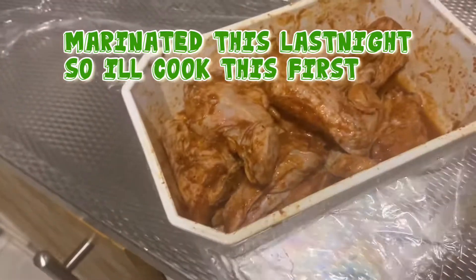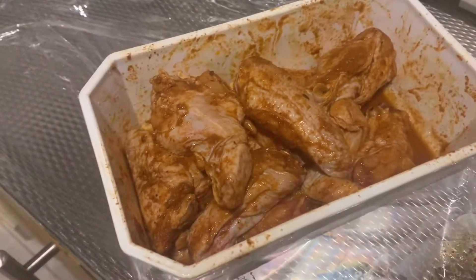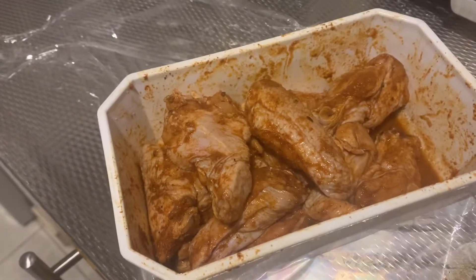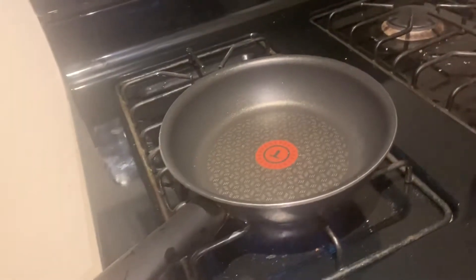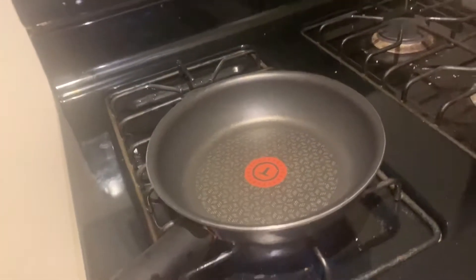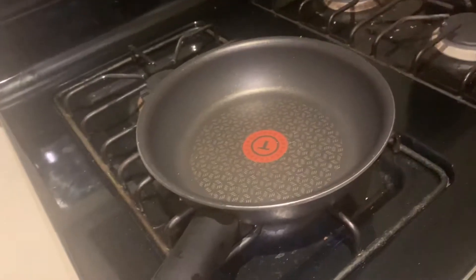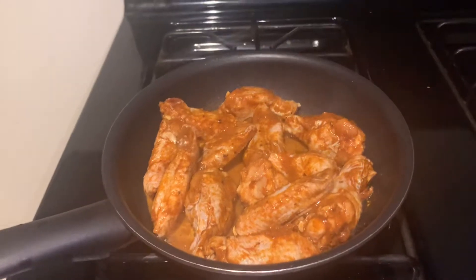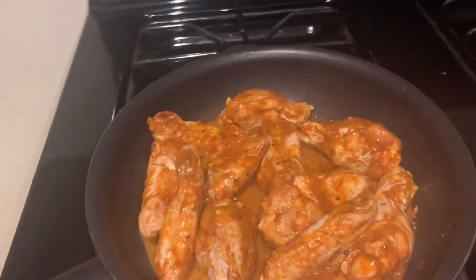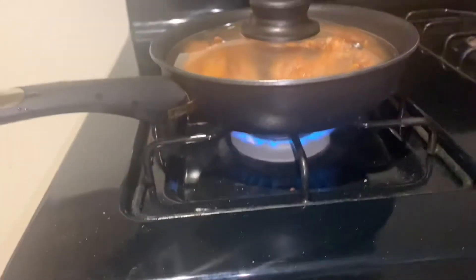So this is the marinated chicken wings and I'm going to cook them without any oil. Let's heat the pan to medium. I'm putting all of it in together with the sauce — wala akong nilagay na oil — I didn't add any oil. Cover it and wait until mamantika siya — until the fat renders out — on medium heat.